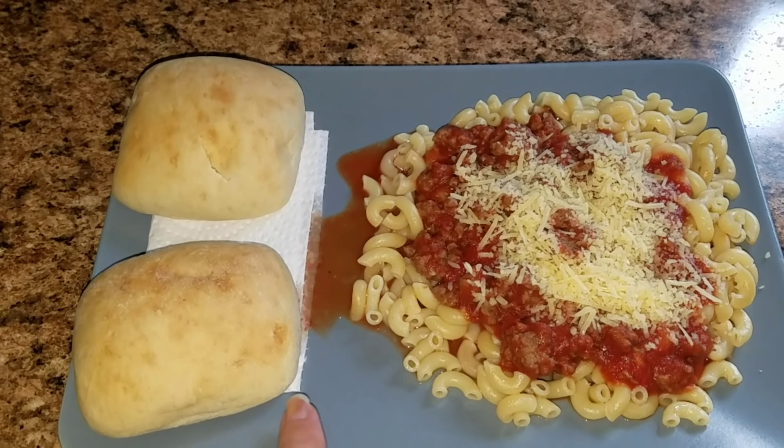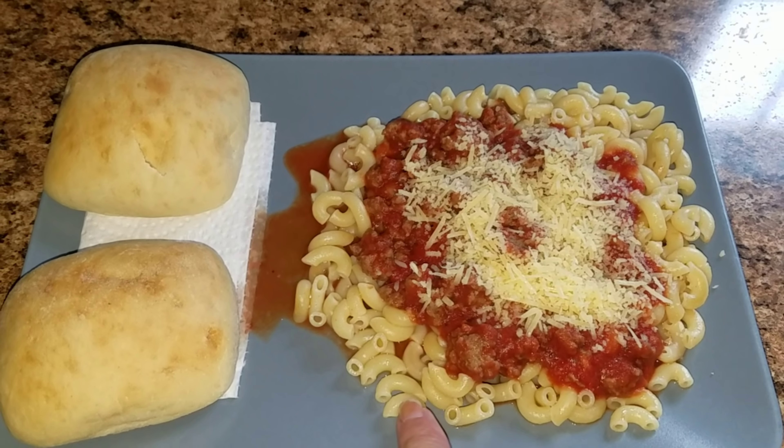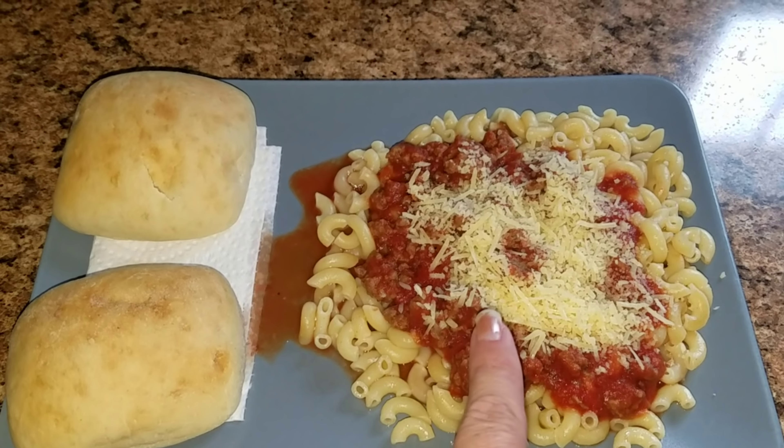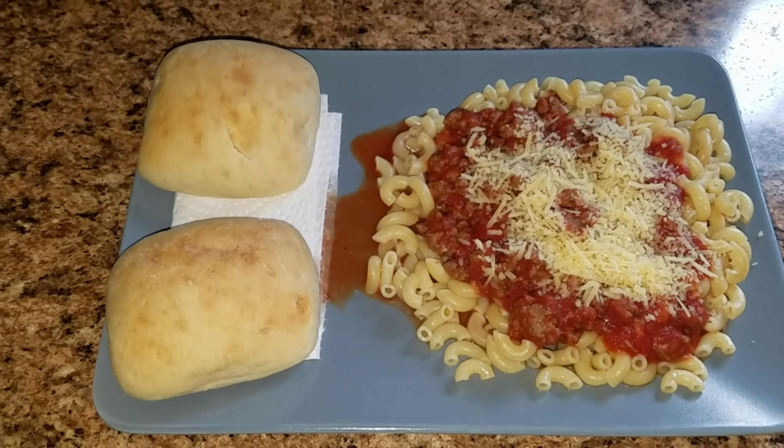Here is dinner tonight. I put a little napkin here so the sauce doesn't get all over it, but this is elbow noodles with spaghetti sauce and meat with parmesan cheese, and two rolls for Jason.